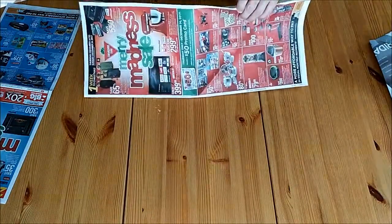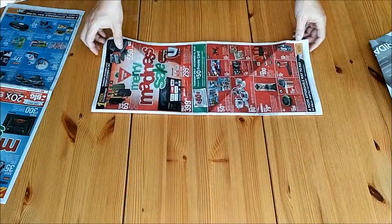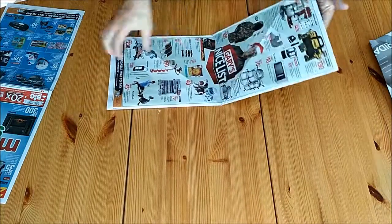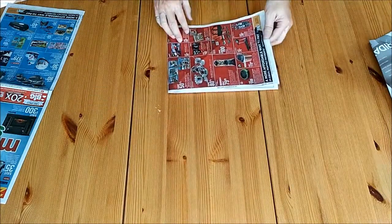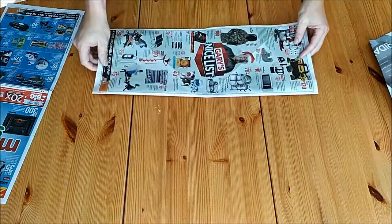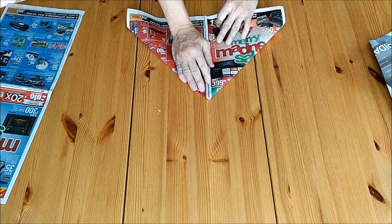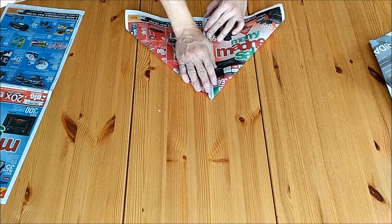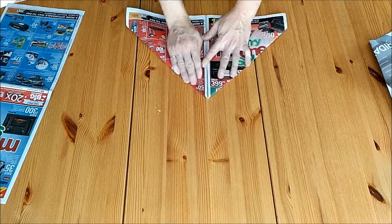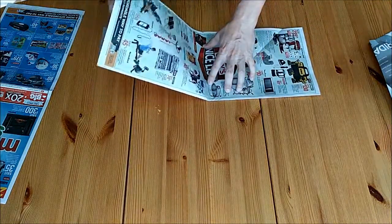The first method: grab a flyer or newspaper print that, when folded in half, is rectangular. Make sure it's folded evenly across that crease and folded in half perfectly. Unfold it, fold one corner down, then fold the other corner down so they meet evenly, parallel at the base. Crease it well.